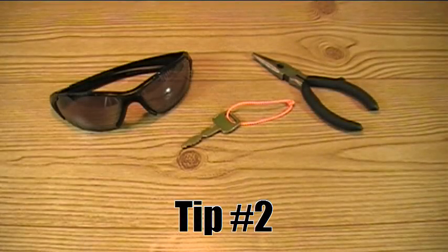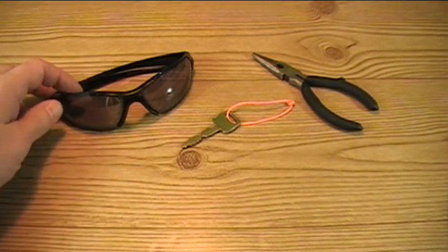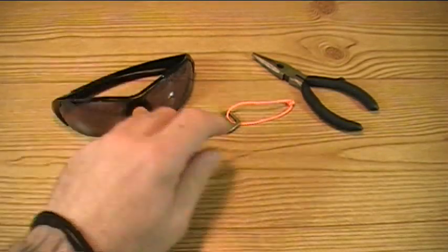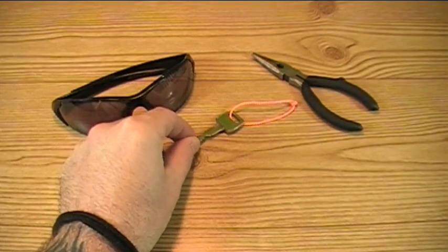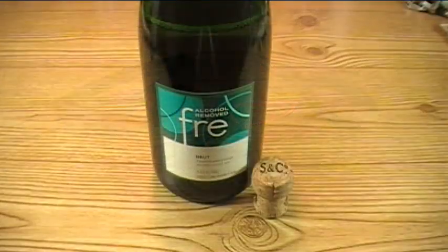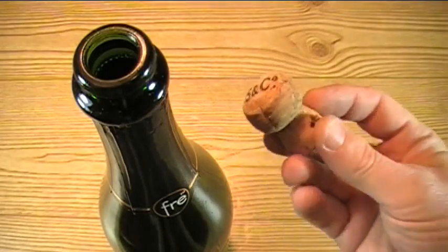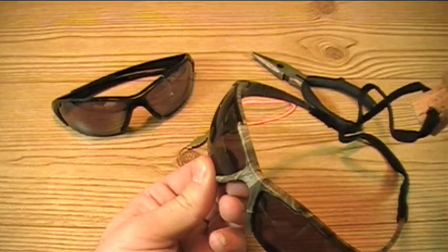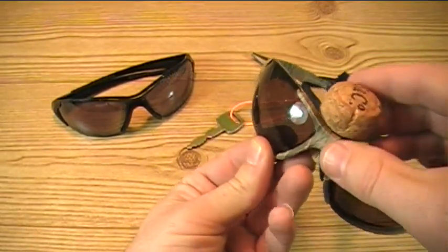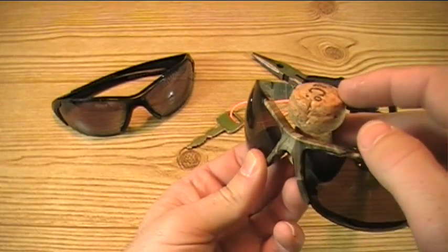If you spend any significant amount of time on the water, you've more than likely lost your share of gear overboard — such as your sunglasses, possibly your fishing pliers, or worst case scenario, your boat key, as I've done in the past. One solution around this that's free is to utilize the cork from a bottle, such as a bottle of champagne or cider. Simply drill a hole through the cork and attach whatever piece of gear you don't want to lose. In this case, I've attached it to my sunglasses, as I tend to lose those a lot. In the event that you drop these into the water, you stand a very good chance of retrieving them.